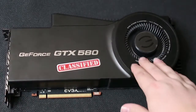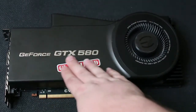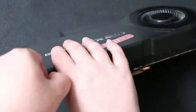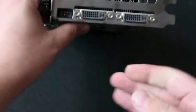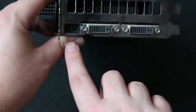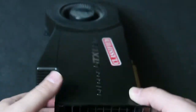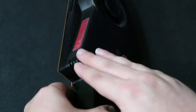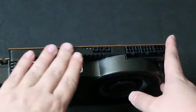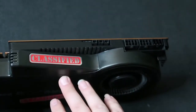Taking a look at the card, we can see the 8 centimeter blower style fan here with the GeForce Classified logo printed on the plastic shroud, and the PCI Express 2.0 bus right here. Picking the card up, we can see the two dual link DVI connectors along with another connector that I'm not quite familiar with given the age of this card. The blower style cooler is very large with a large heat sink on it.